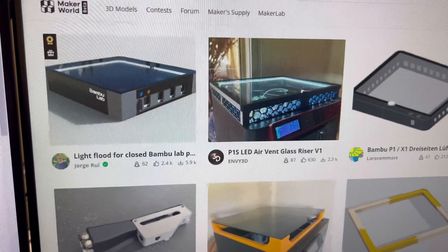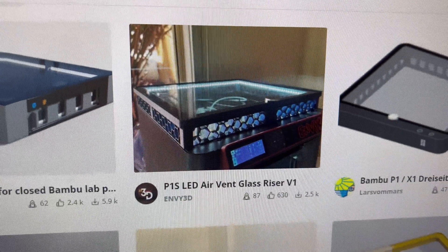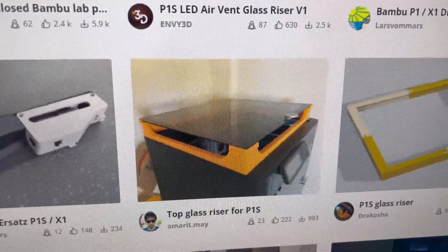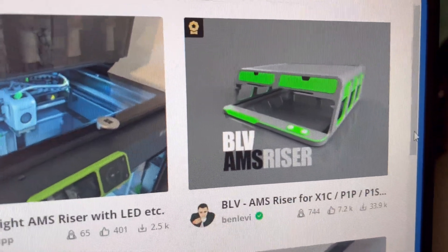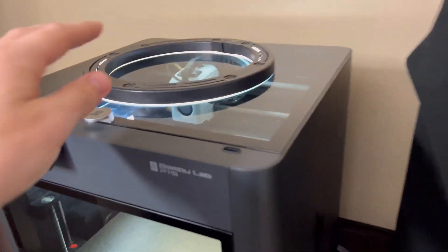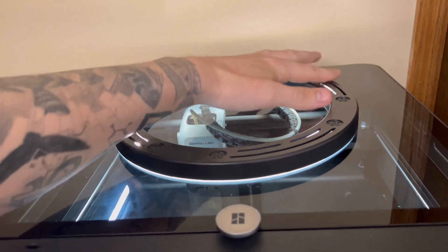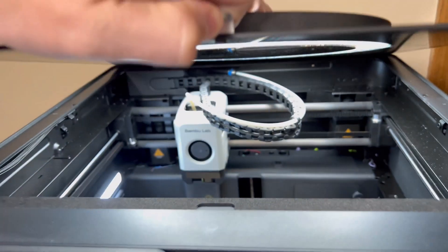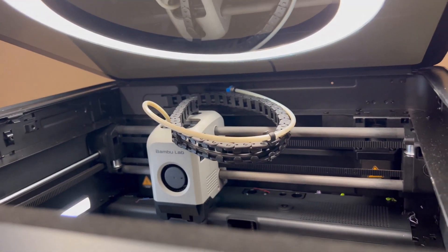You can print a riser, which literally just lifts up the piece of glass a little bit so you can put the lights in. A lot of people are doing this modification and there are a handful of different riser types. Essentially all you're doing is lifting up the glass a little bit, then tape the LED light to the bottom of the glass, because looking at the inside it looks like it'd be too close and might rub on things in there.